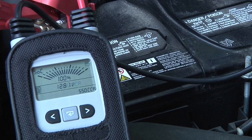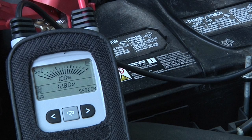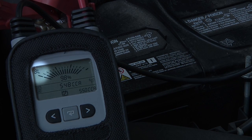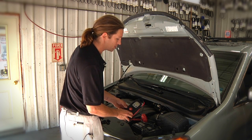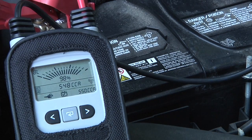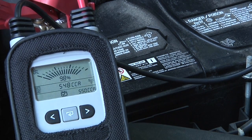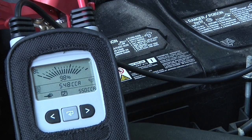The first page of data is the state of charge page. The tester is going to automatically correct for this non-standard state of charge, and it'll also correct for a non-standard temperature. We are now on the BL page — BL stands for battery life. This page shows us the cold cranking amp rating that we entered, 550, and the measured cold cranking amps of 548 CCA, which is 98% battery life remaining. It gives us a nice icon with a check mark showing us that this battery is in fine shape.